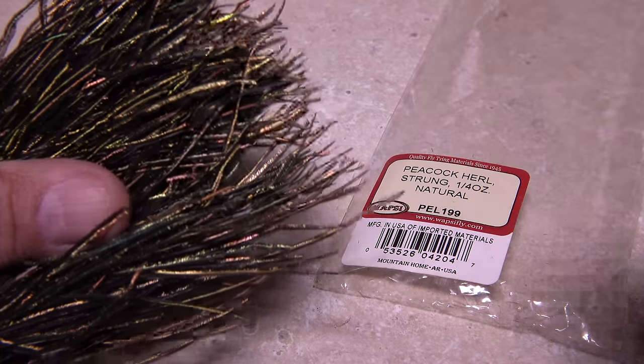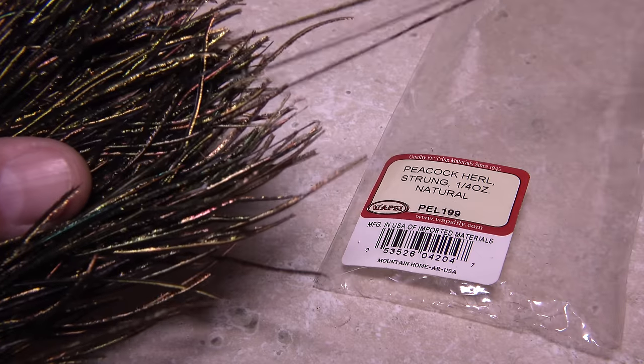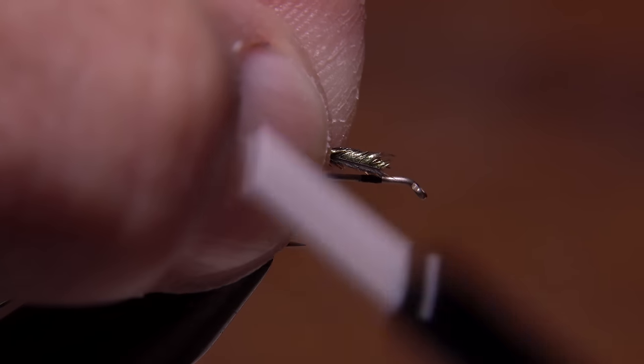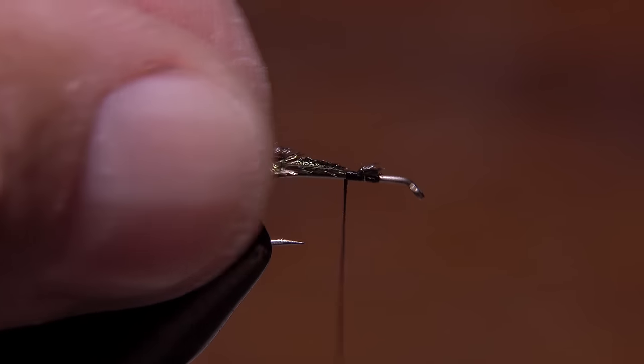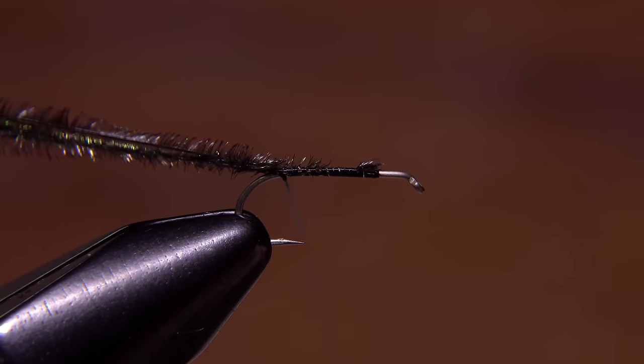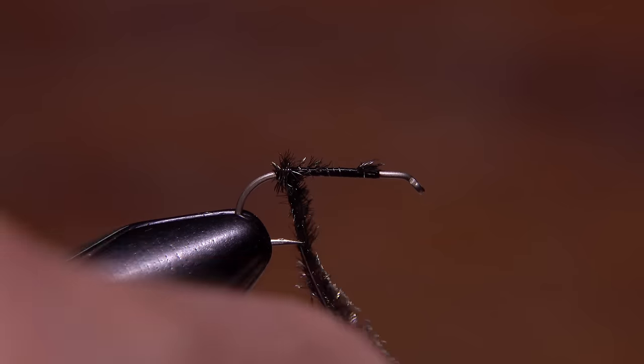Peacock herl is used to form the body of the fly. On this size 14 hook, three hurls is about right. Break an inch or so of their brittle tips off before you tie them in. Lay the hurls on top of the hook shank at the tie-in point and take thread wraps rearward to secure them all the way back to the start of the bend.